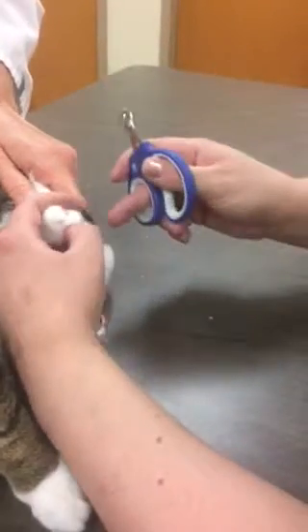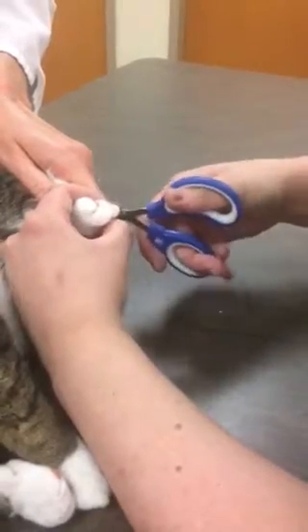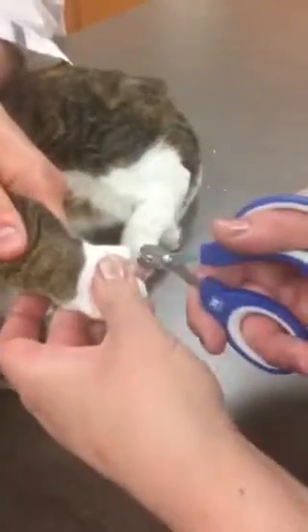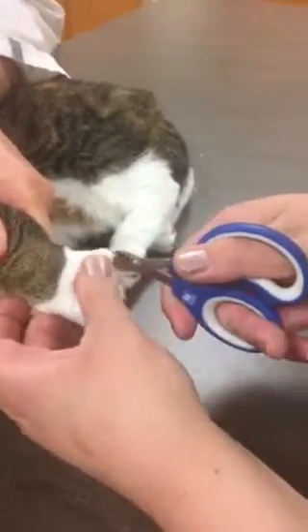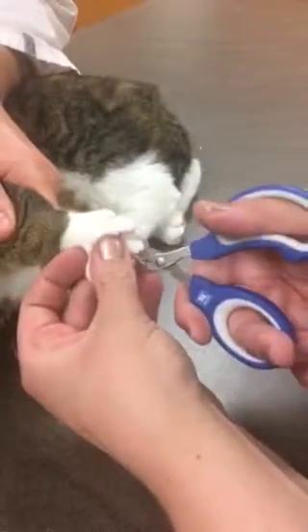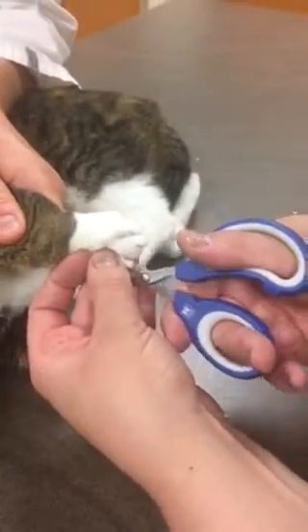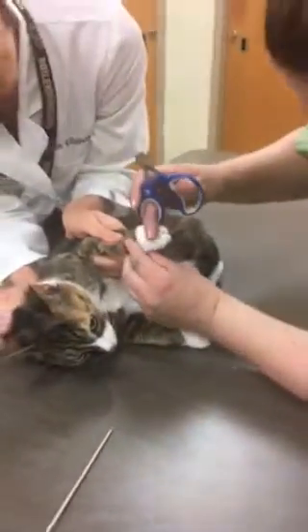Some nails are a little longer than others, so we just adjust where we're cutting because the quick can grow. Last paw. And then our dew claws — we can't forget those.